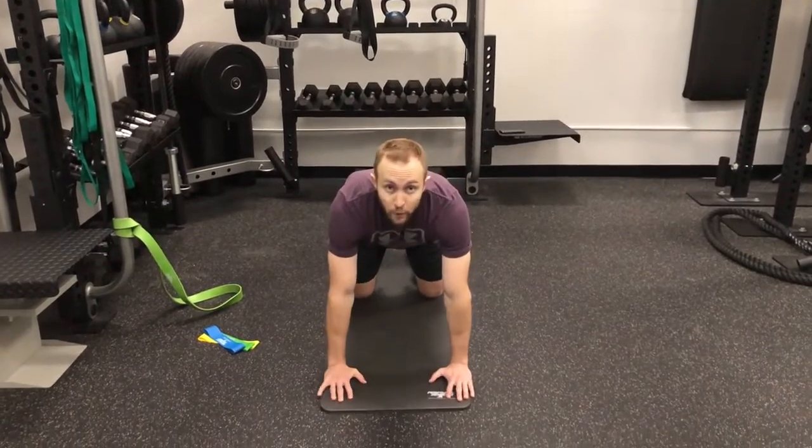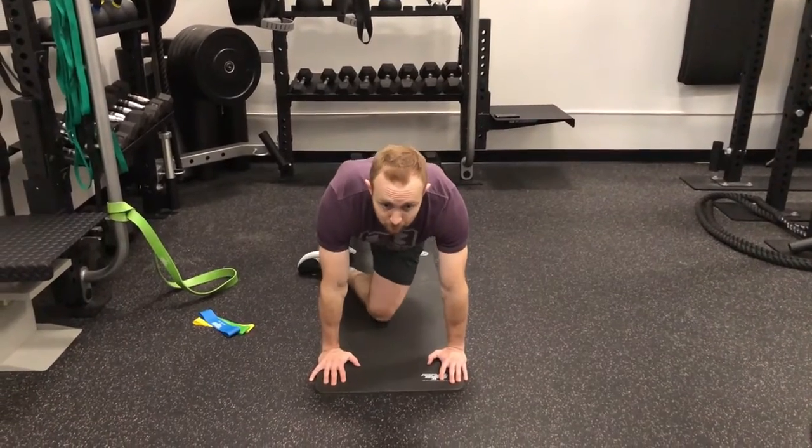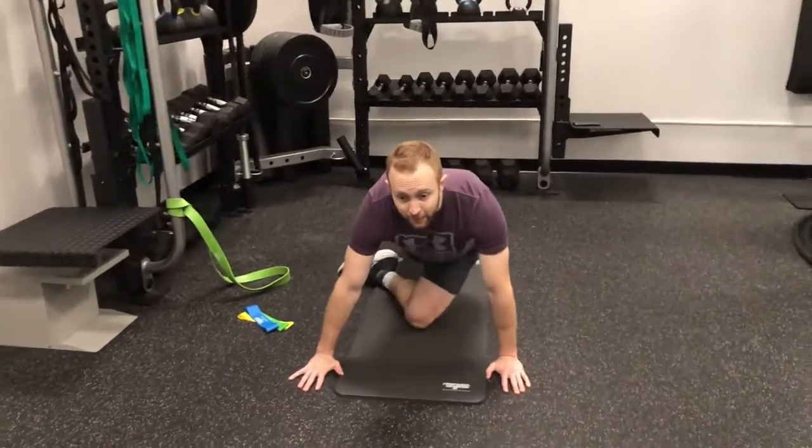You're going to get in all fours, put your knee underneath your belly button so that the front outer part of your knee is on the ground. And then you're going to sit back just a little bit into that left hip.